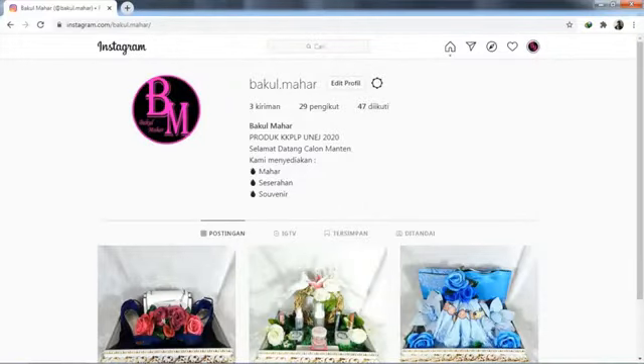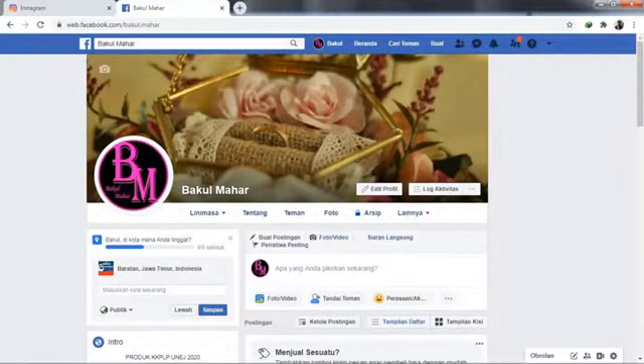Untuk pemasarannya, kita menggunakan media sosial, yaitu Instagram dan Facebook. Kalian bisa lihat Instagramnya di bakul.mahar atau di Facebooknya bakulmahar. Di situ kami posting tentang hantaran pernikahan yang kami buat. Dari situ juga kalian bisa memesan melalui DM atau inbox di Facebook, tanya-tanya tentang harga, dan mungkin ada masukan untuk modelnya. Kalian bisa memesan dengan model yang diinginkan.